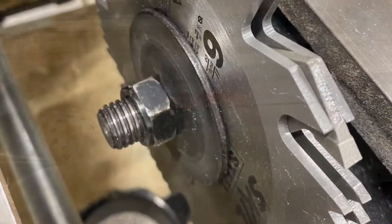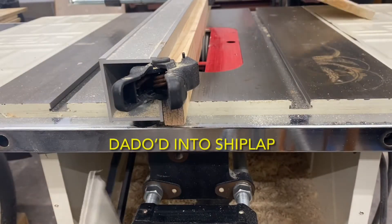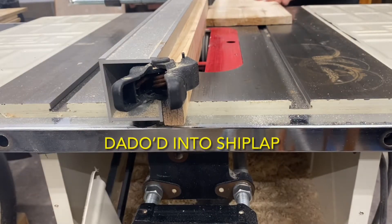Then we switched the table saw blade from a rip blade to a dado blade, and we dadoed those 1x6s into shiplap.